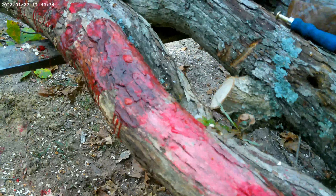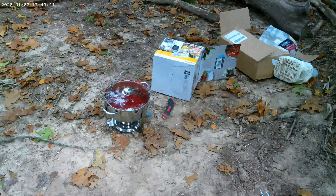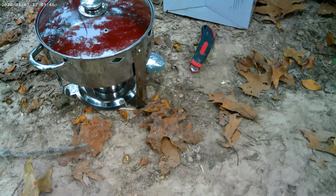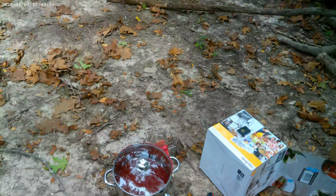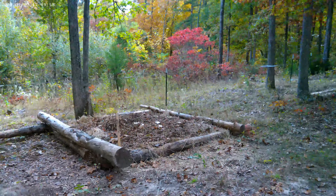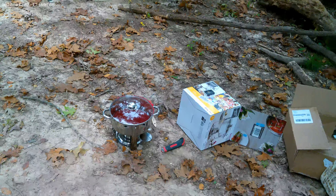I wanted to show you what a log looks like after we're done with it. These are all the drilled holes, sealed up. Ends are sealed up. This is just a little chafing dish with an alcohol burner underneath it. This way I can heat my wax wherever I'm at. Right now I'm in the mushroom bedding area and there's no power around here, so this way I can still heat up my wax.